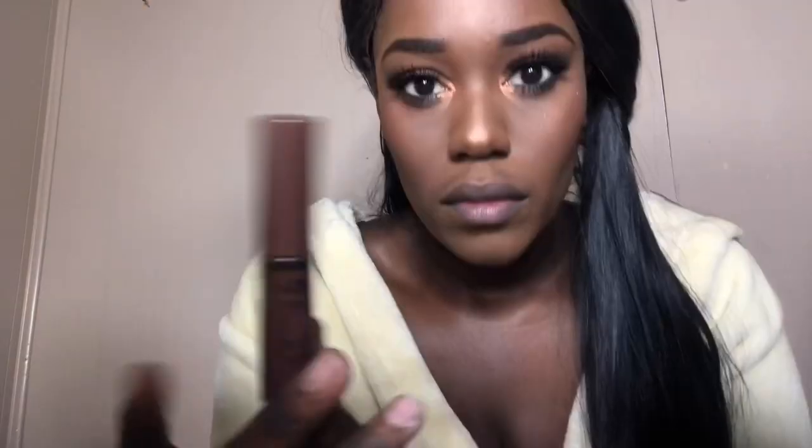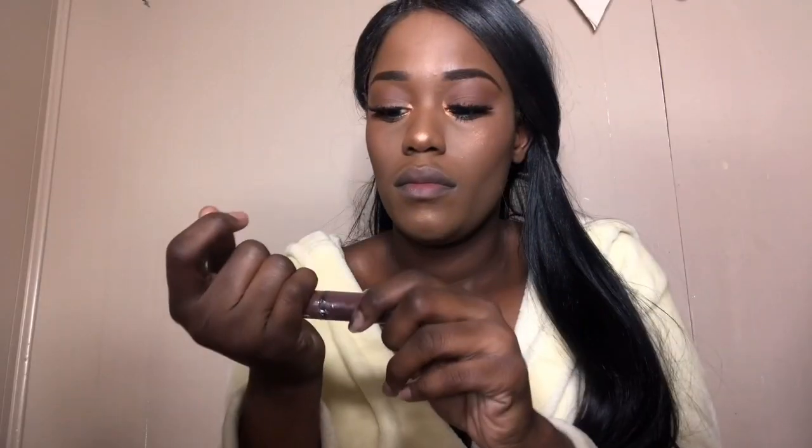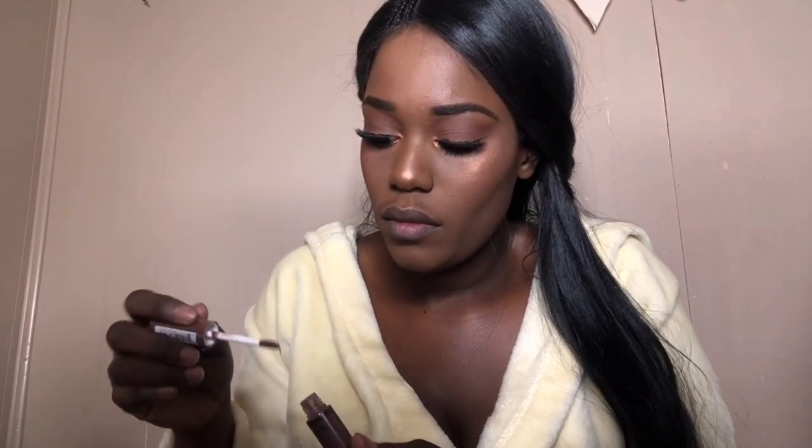Now I'm going to go in with a pointed regular eyeshadow brush and use that same highlight — it's actually a baked bronzer but I use it as my highlight — and apply that in my inner corner. My mom always thinks this looks like eye boogers! Then I'm going to go in with my all-time favorite NYX Butter Gloss in the color Ginger Snap. I get so geeked every time I use this — I literally have like five bottles of it.